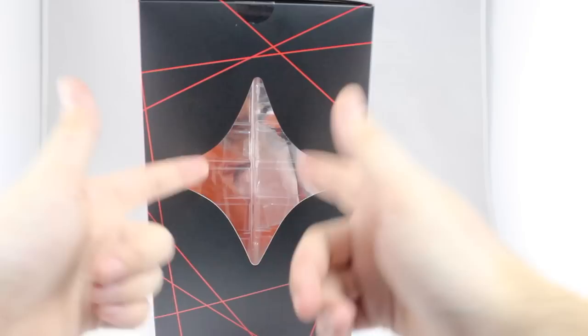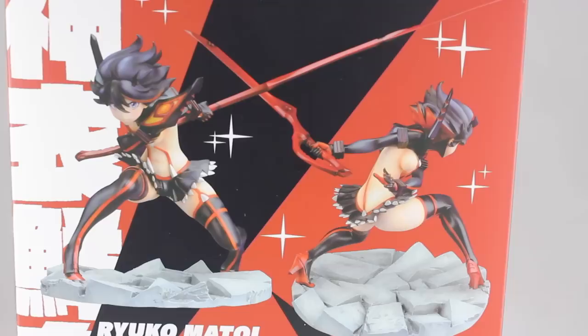On the side of the box is one of those shiny star or flash designs. And this side just says Kill la Kill, Ryuko Matoi, Kamui Senketsu version. And on the back there are a couple pictures of the figure from the front and from the back. So that's enough about the box, let's bust this thing open and see what we got.